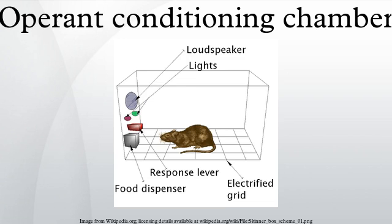An operant conditioning chamber permits experimenters to study behavior conditioning by teaching a subject animal to perform certain actions in response to specific stimuli, such as a light or sound signal. When the subject correctly performs the behavior, the chamber mechanism delivers food or another reward. In some cases, the mechanism delivers a punishment for incorrect or missing responses.